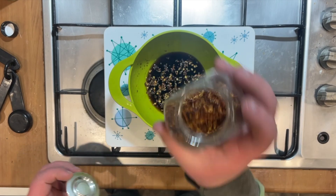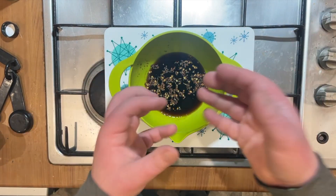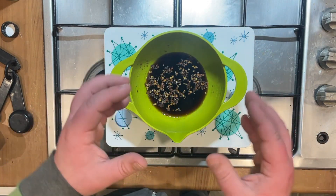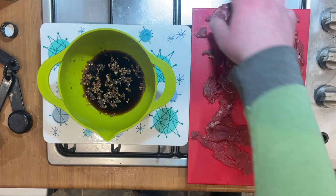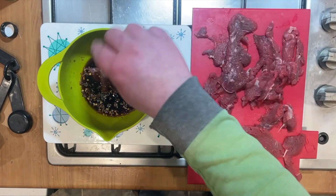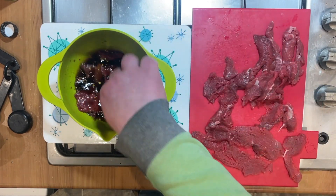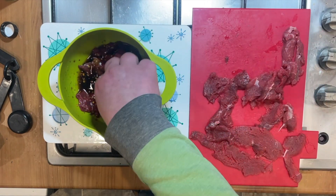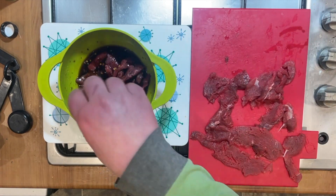Whilst the chilli flakes won't go into the meat itself, the chilli will infuse into the marinade and the flakes will stick to the outside of the meat. Now it's time to start marinating — just drop your meat in there, make sure everything is good and covered. If you need to add more ingredients, add more. Once that's done, it's going in the fridge overnight.